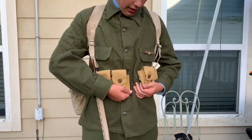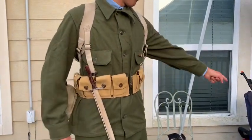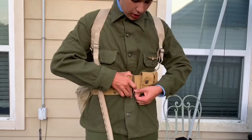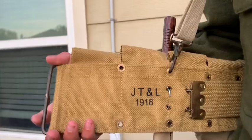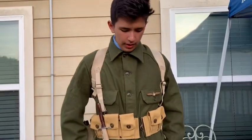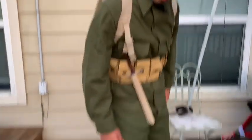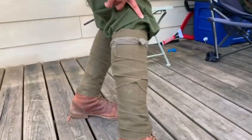This is an M1903 Springfield cartridge belt, so it goes perfectly with my rifle over there, because this takes the same ammunition that rifle does. This is a reproduction — as you can see right here, 'JT and L 1918.' It is not real, but it sure does serve the purpose. Next, I think those might be — yes, puttees. We have these — they are real World War One puttees. I'm not sure if they're British or American.